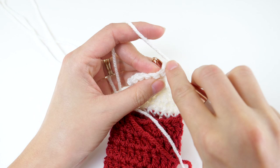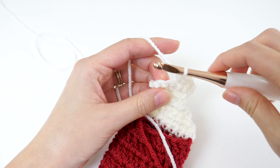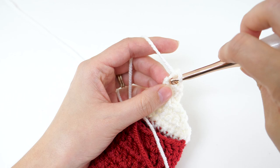Moving on to row 8 — chain 1 and turn. Make 2 single crochets in the first stitch, and 1 single crochet in each of the next 4 stitches, and then 2 single crochets in the last. Now you should have 8 stitches.